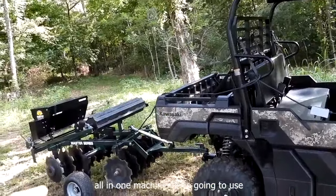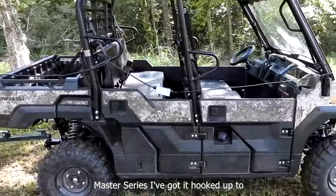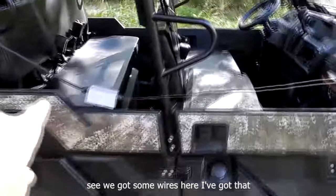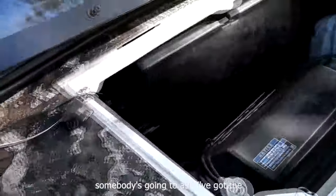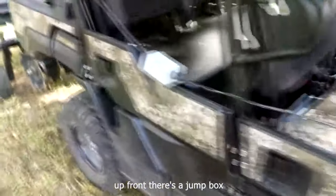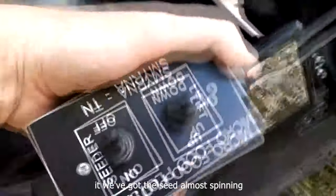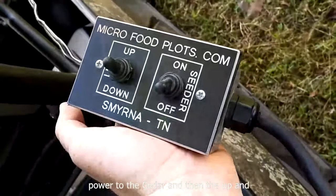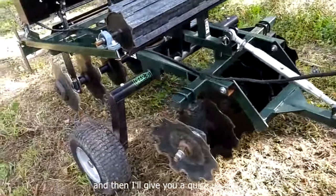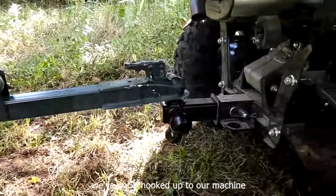Like I said, an all-in-one machine we're going to use for the food plots here — Micro Food Plots Master Series. I've got it hooked up to my Kawasaki Mule. This is the Pro-FXT 1000 model, and you can see we got some wires here. I've got that hooked up. I'm going to show you because somebody's going to ask. I've got the power for this machine hooked up there up front. There's a jump box, but here on this box while I'm walking past it, we've got the seed almost spinning around.